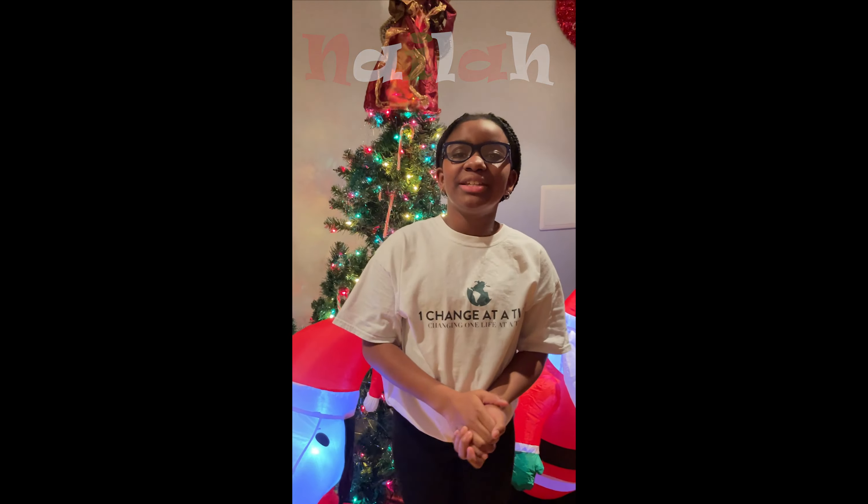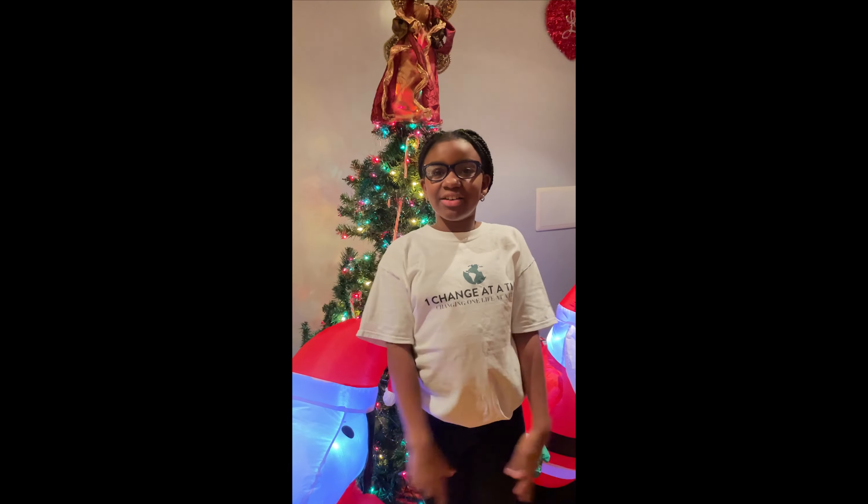Hello, I'm Nyla Waiter, and I'm going to be singing Santa Claus is Coming to Town. Let's get started, y'all.